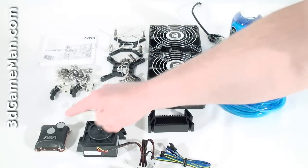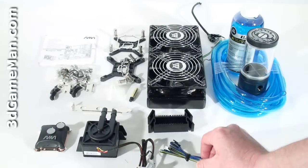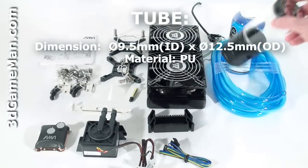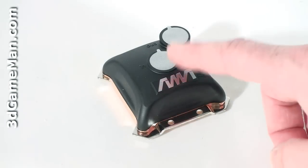expansion slot bracket, a CPU water block, pump, an extension fan cable, two supports for the radiator, the radiator including two fans which are pre-installed, tubing, a tank or reservoir, and the coolant.